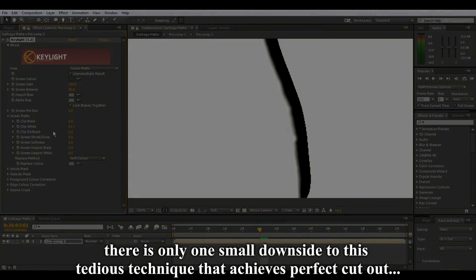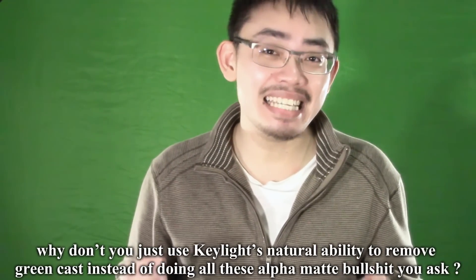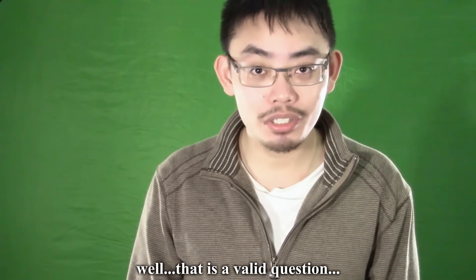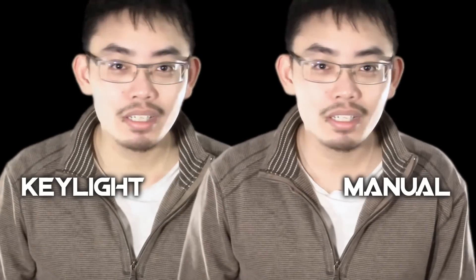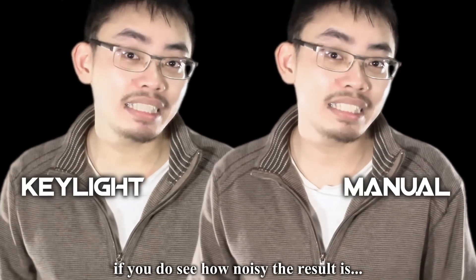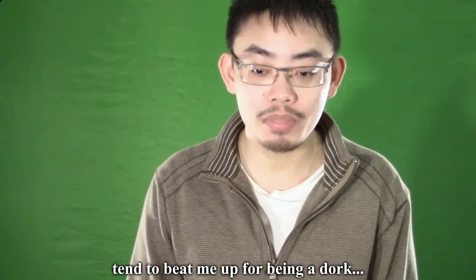There is only one small downside to this tedious technique that achieves a perfect cutout. Because we're not using Keylight as the final output, your object will still have a green hue. Why didn't you just use Keylight's natural ability to remove green cast instead of doing all this alpha matte work, you ask? Well, that is a valid question — I'll let you see it for yourself. If you couldn't see it, then go ahead and use Keylight to remove your green cast. But if you do see how noisy the result is, you'll stay away from Keylight's green cast removal the same way I stay away from the cool kids — they tend to beat me up for being a dork.